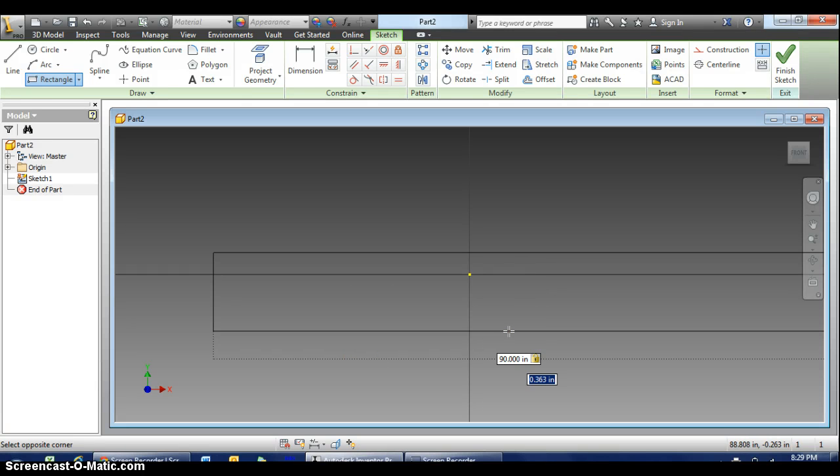It also tells me — if you look at it — that from the edge to the center of the hole is 3 inches. And if you go from the center of the hole to the other side, that's another 3 inches. So this whole pole is 6 inches tall. So I type 90, tab, and now I'm typing 6.